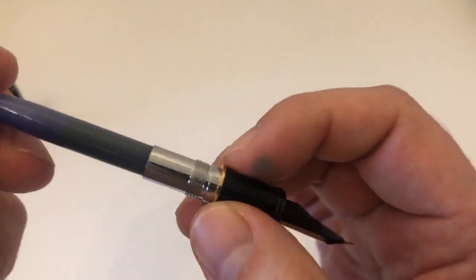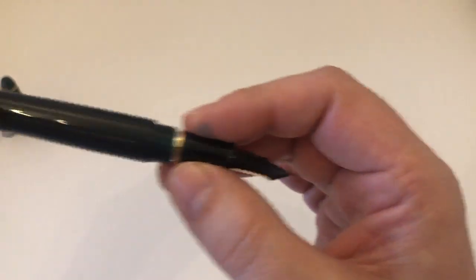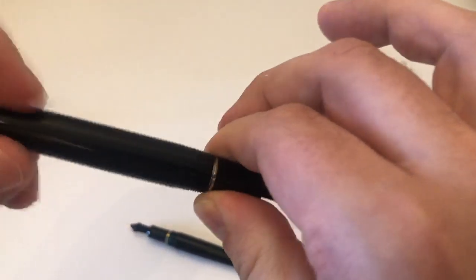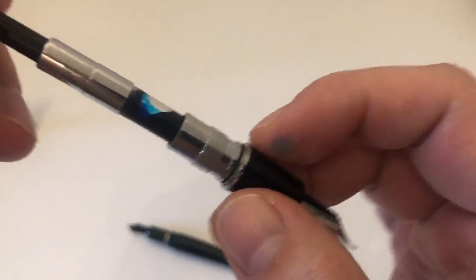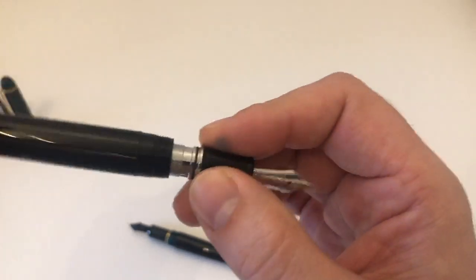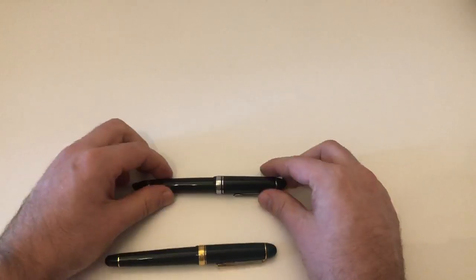The Platinum converter has a very wide filling opening and metal threading inside — proprietary, so you can't convert it to an eyedropper. Opening up the Sailor also reveals metal threading inside, plus a rubber O-ring, and a proprietary converter. The Sailor here is filled with what I think is Waterman Inspired Blue, and the Platinum has regular Platinum Blue from its converter.